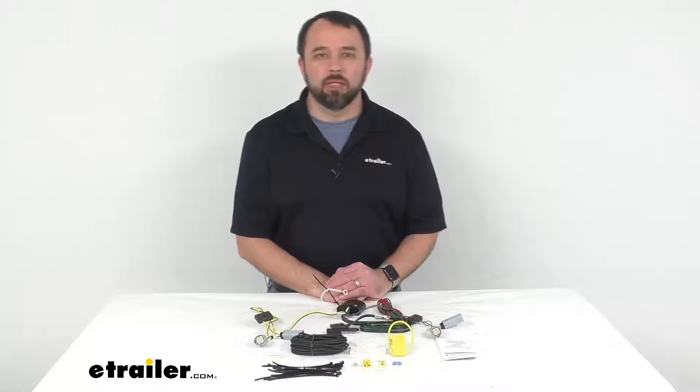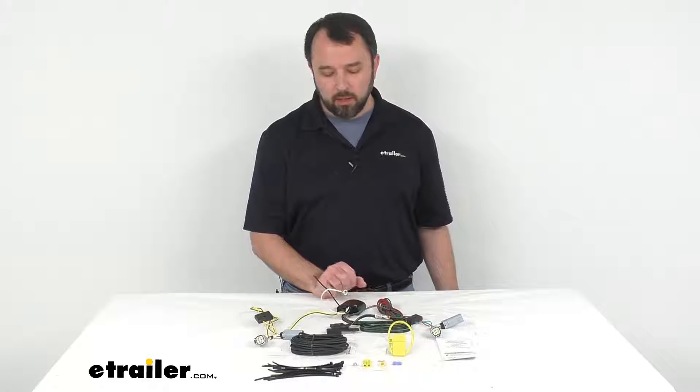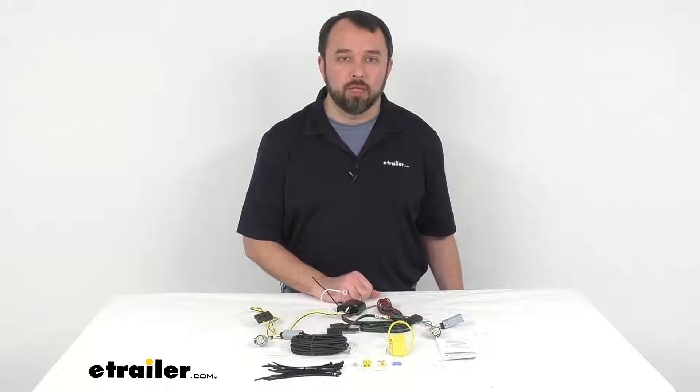Hi everybody, Andy here with thetrailer.com, and today we're going to take a look at this T1 vehicle wiring harness with 4-pole flat trailer connector.